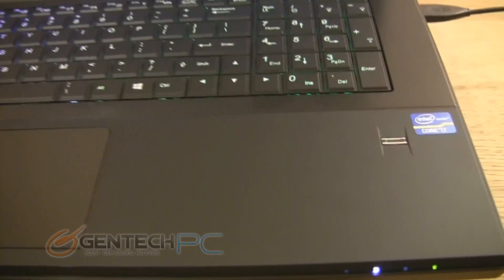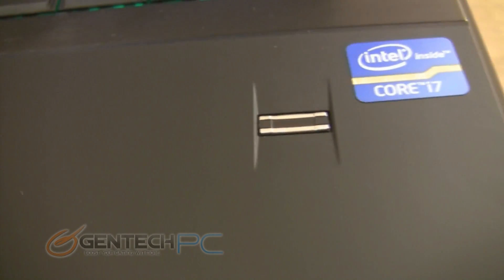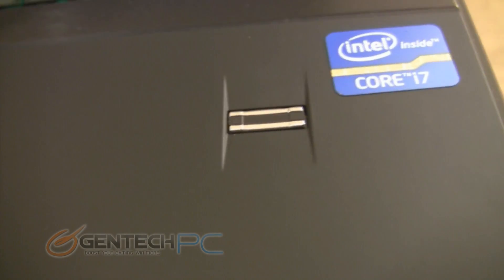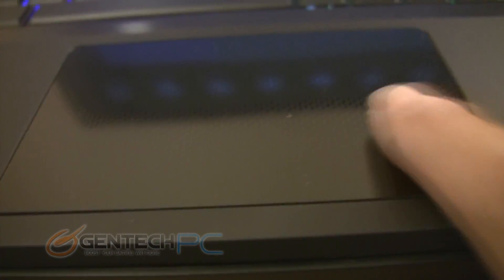Moving over to the bottom right hand side of the palm rest area, you will see a small embedded fingerprint reader. As for the palm rest area itself, it's actually coated in a rubber finish. This is going to make it pleasant to the touch and when you're resting your hands on the laptop, it's going to have some added comfort. The touchpad is textured in one single surface and the left and right clicks are recessed inside of the touchpad itself.